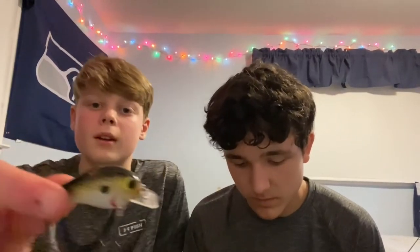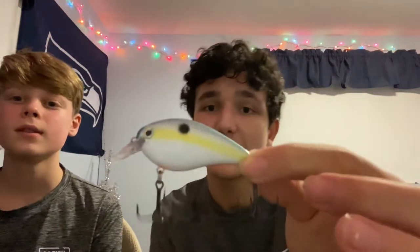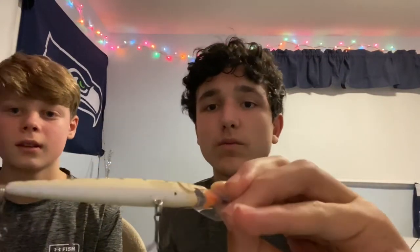The next crankbait is a smaller square bill with an orange underbelly, white and gold sides, and a black top. After that is a white one with a lip, blue top, white underbelly, and some orange. Finally in the hard bait section is another lip jerkbait with a green top and white bottom.